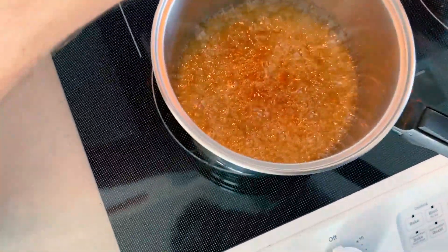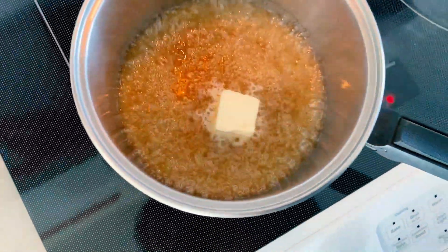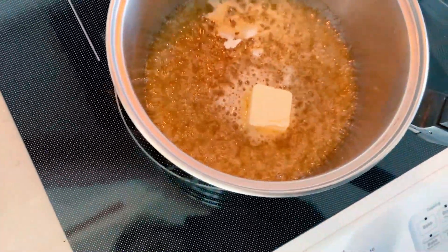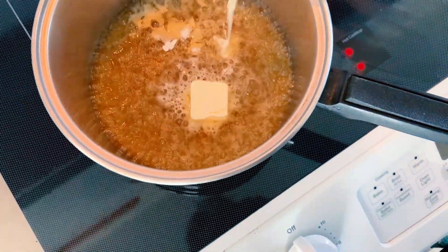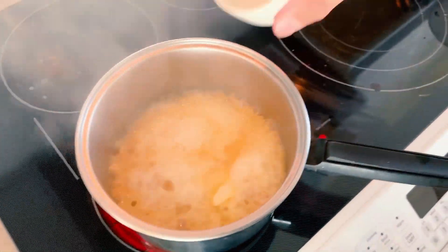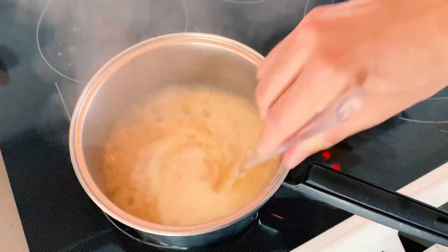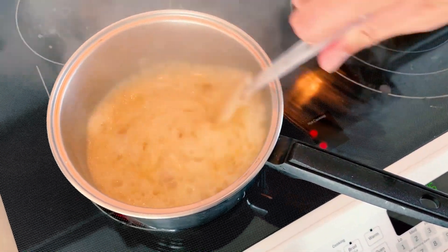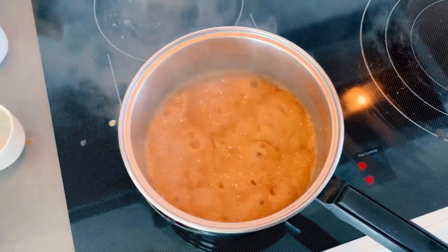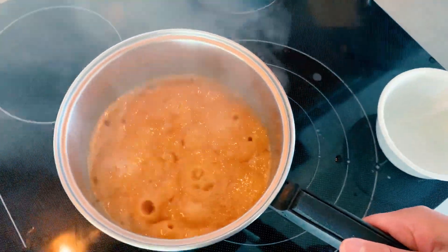It's taken on that beautiful amber color. I'm going to add the butter, which will start hissing pretty dramatically, then the baking soda, my cream, and my salt. I'm just going to gently stir. After those additions, it has been cooking for 30 seconds to a minute, so I'm going to remove it from the heat and allow it to cool completely.